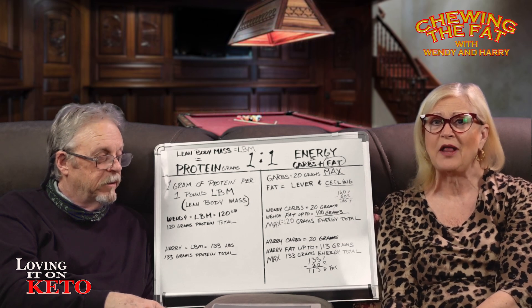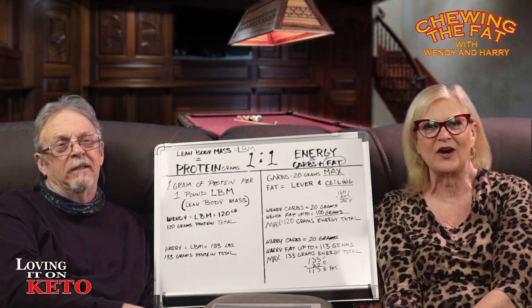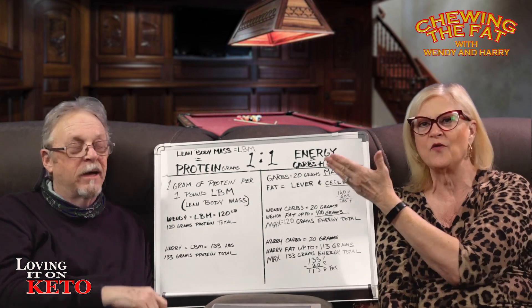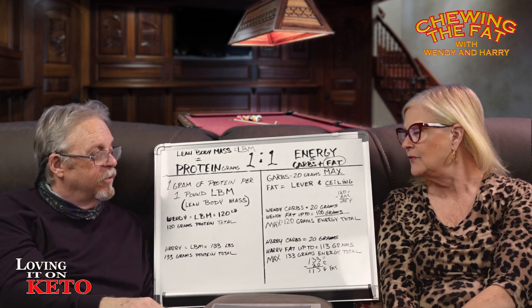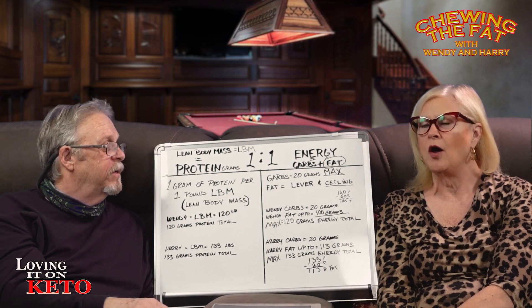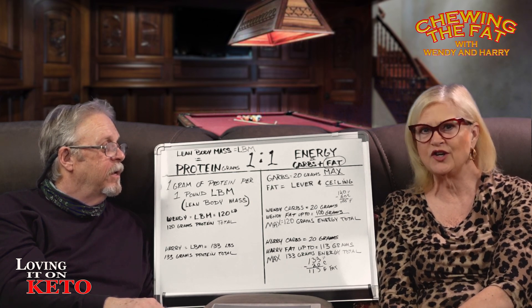Harry is going to streamline it. He wants to do this segment, so this time I get to hear Harry talk and I've got to try to be quiet. So I'm going to butt my lip and give this over to Harry. So what is this called? It's the P&E ratio — the protein to energy ratio. That's what we're going with.